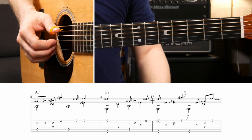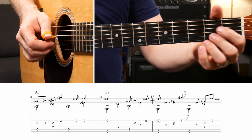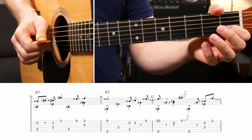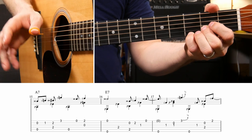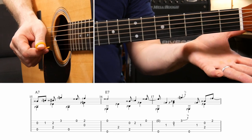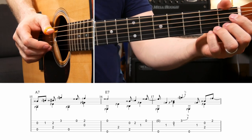The next measure moves to an A7 chord. The bass notes are just A, D, A, G. The melody notes are open B, first fret of the B, second fret of the B, third fret of the high E - those are three eighth notes and then a quarter note - then two more eighth notes: open E and second fret of the E. You have to play it with this A7 shape held the whole time for the bass notes.